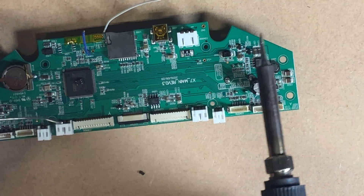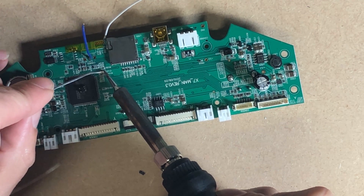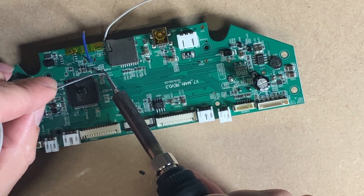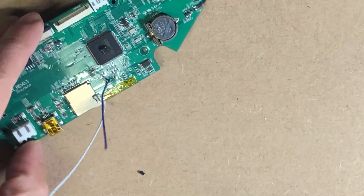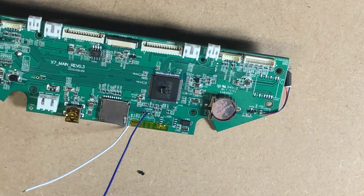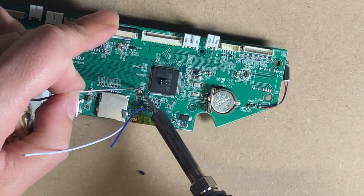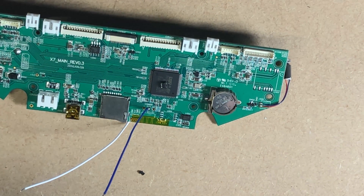Now we're going to use the capacitor. The side closest to the SD card holder is the ground, and the opposite side of that capacitor is the power, which is going to supply 3.3 volts to the inverter chip. You can also see the larger chip just above the blue wire — that is the signal inverter itself. I've got it double-side-taped down to that chip with the pins angled upwards, just to make it easier to solder to, and that's where it's going to stay.